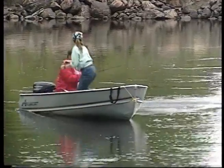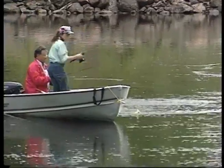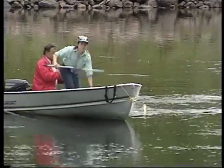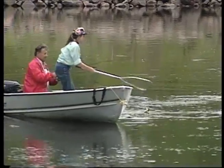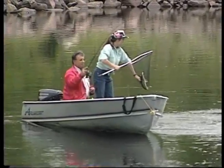Coming down through that cut where we've been catching all the walleyes, on the upstream troll we've only taken one downstream, and that's typical of early in the season. But later on in the season, you'll catch more fish going downstream with the jig or the spoon.